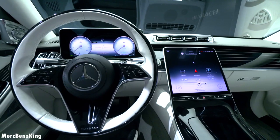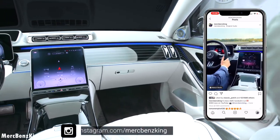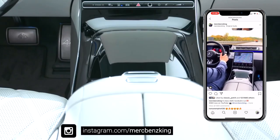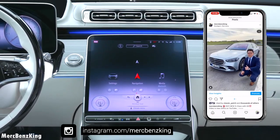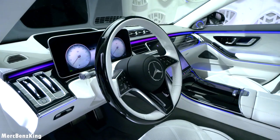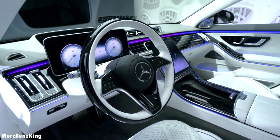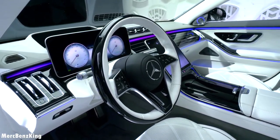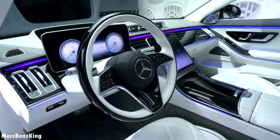So tell me — do you think this is a V8 or a V12? Let me know. But before we do that, make sure you follow me on Instagram, the link is down below, and I have amazing content especially for you about all new Mercedes-Benz vehicles. This is the new Maybach steering wheel with a gorgeous wood material around it.